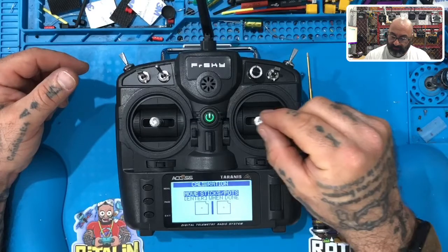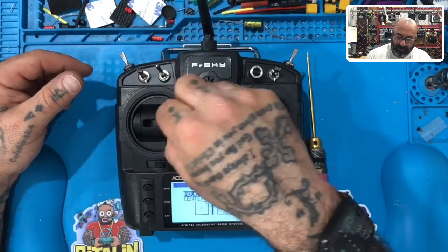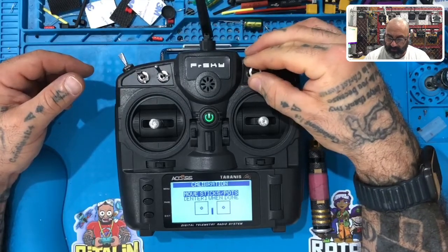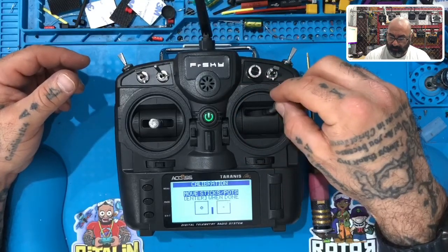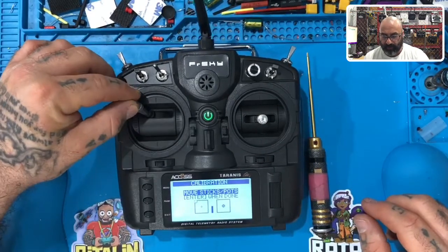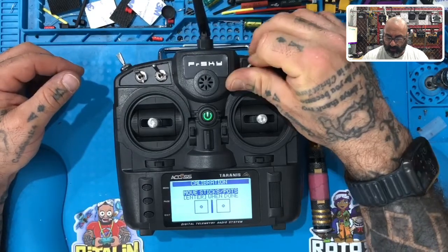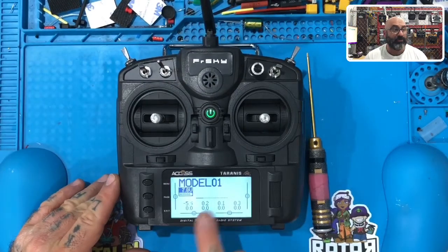Now we're going to move the sticks left, right, up, down — same thing on the left side: left, right, up, down — then put it back. Then take this dial and turn it all the way to the left, all the way to the right, and return it to the middle. Go again: left stick to the top left corner, top right corner, bottom right corner, bottom left corner, back to center. Right stick: top left, top right, bottom right, bottom left, back to center. Turn the dial again all the way left, all the way right, put it back in the center, then hit enter.